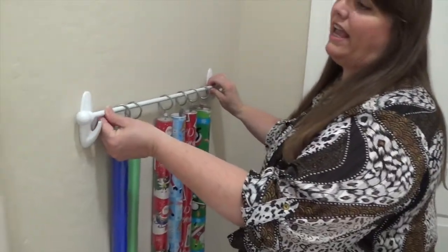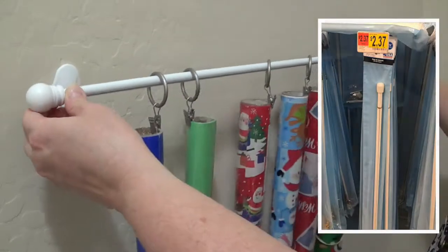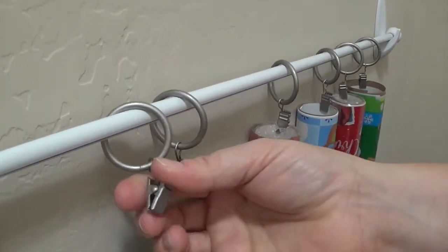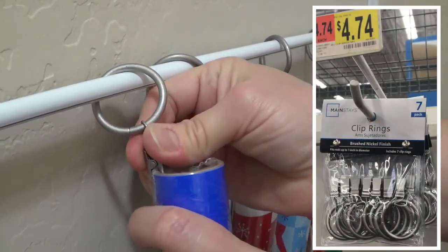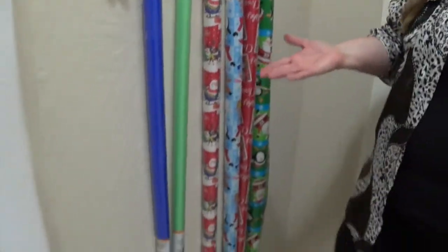The first wrapping paper hack that I think is a really spectacular idea is simply using a curtain rod — just a simple pole with some command hooks — and then these shower curtain hooks that you simply clip the long tubes of wrapping paper onto. I really, really like this idea. I think it is a fabulous idea, but there are a couple of things you need to be aware of.